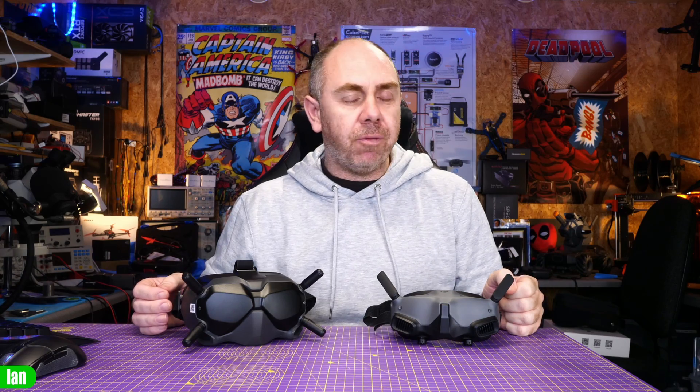The Goggles 2 also allow you to do something everyone's been asking about for quite some time, and that is to record what you see on the goggles image on the DVR. The Goggles 2 record the exact image you see through the goggles if you want, meaning you get the ability to record your full MSP DisplayPort OSD on the goggles DVR, giving you a backup should something go wrong or allowing you to look back at the data your OSD was showing you.